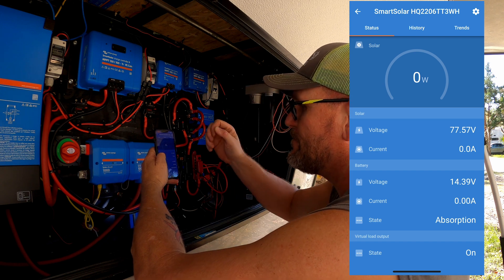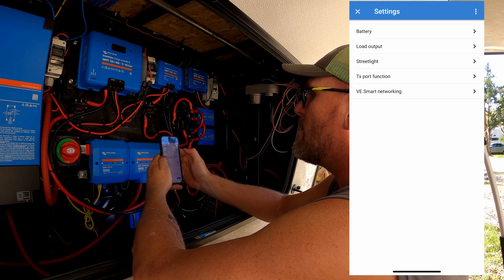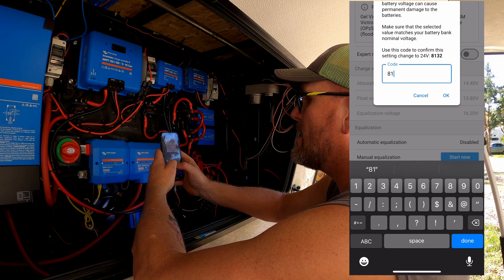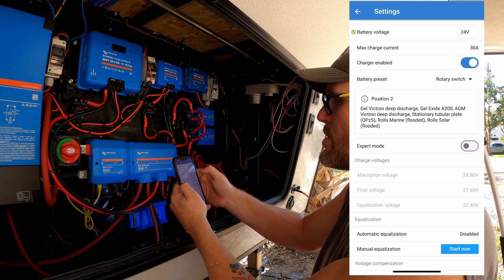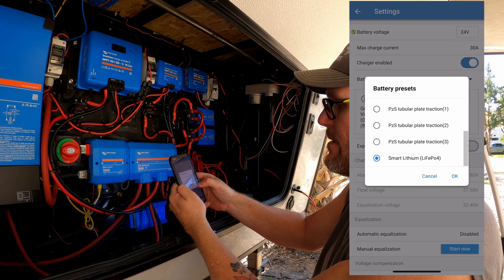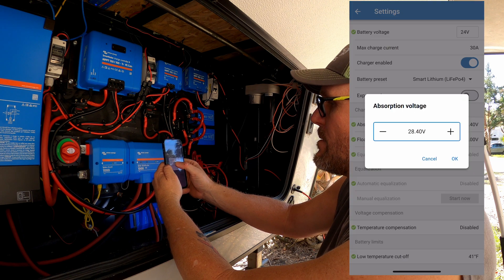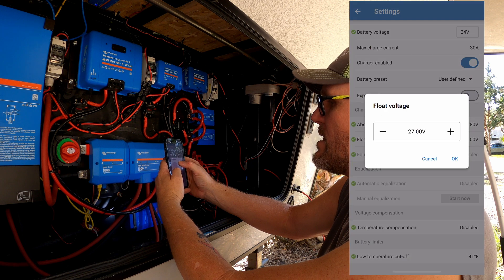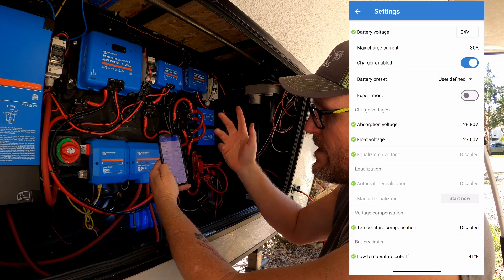We got it plugged in and I flipped the breaker on. First thing it's going to ask when you connect it to your Victron Connect app is for updates, so we're updating it. Once done, here's how we do settings: go to the charge controller — the 100/30 — click on it. I recommend changing your Bluetooth PIN first so not just anyone can connect to it. We're putting in 77 volts with no amperage since we're not connected to a battery yet — that's normal. Go to Settings, Battery, switch to 24 volt. Then go to Presets, Select Preset, scroll down to Smart Lithium. Absorption rate should be 28.8 volts, float should be 27.6. And because it's lithium, there's no equalization.